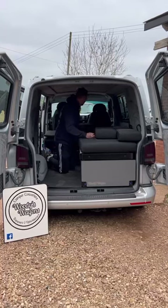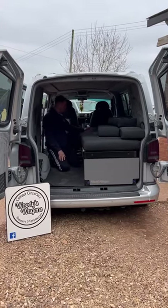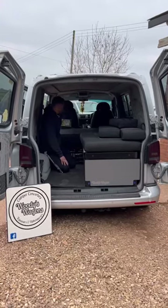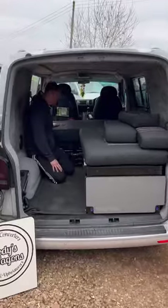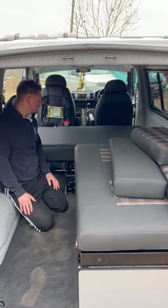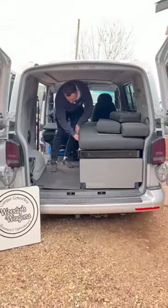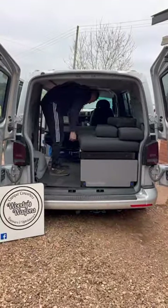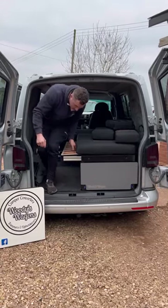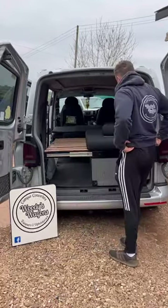This is a triple bench setup — we can configure these for two-plus-one seating as well. This one has a combi topper to go across the whole triple bench, so when you slide the bed across you've got a full-width bed platform. You've got a pin in the middle to lock in that chair, then just slide that slightly out and that's the bed platform set.